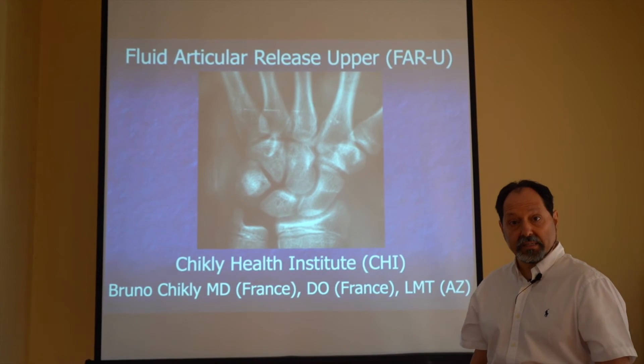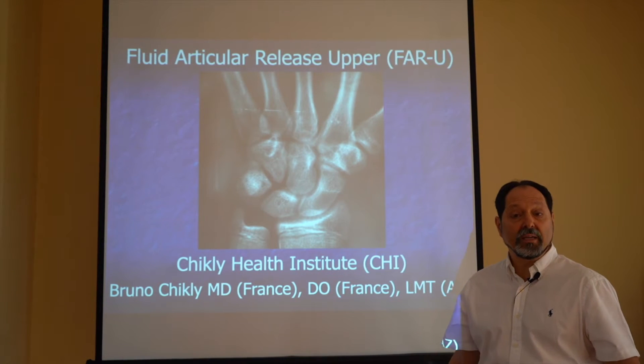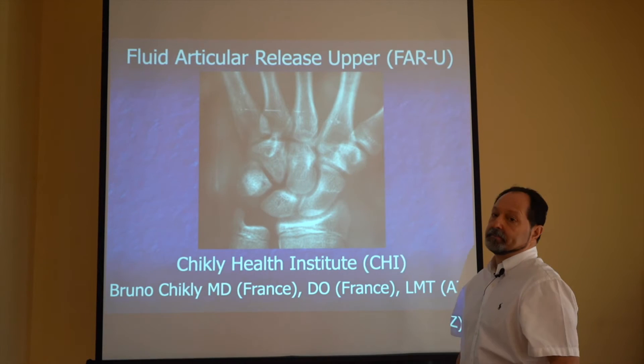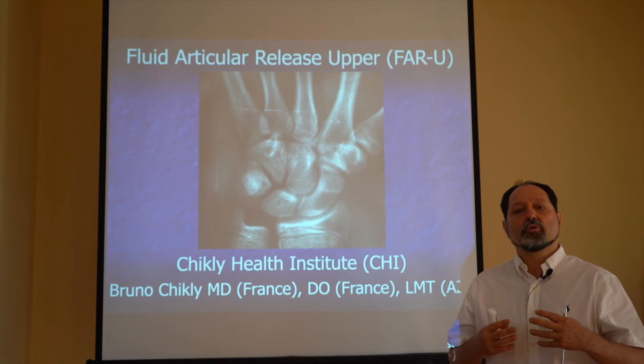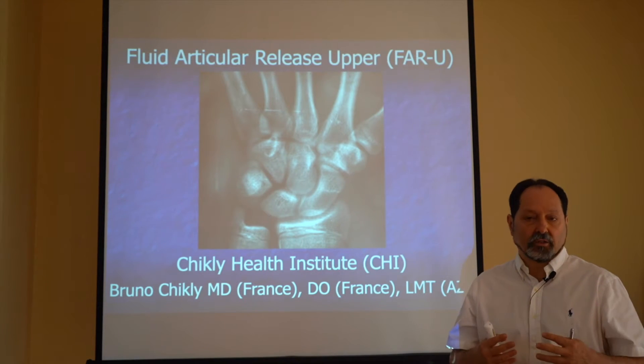Welcome to the Chicli Health Institute. We are going to present a very interesting class: Fluid Articular Release. It's a class where we learn how to release joint articulation with a very gentle technique.